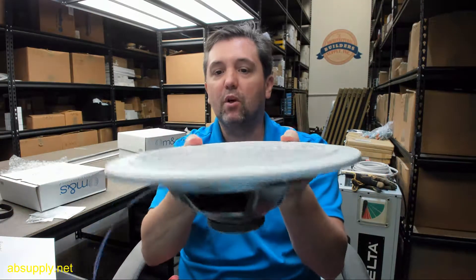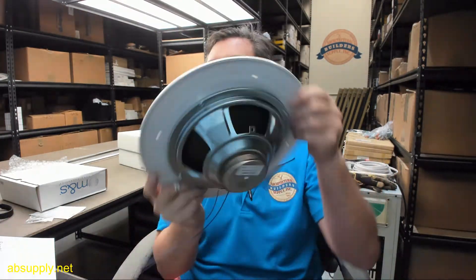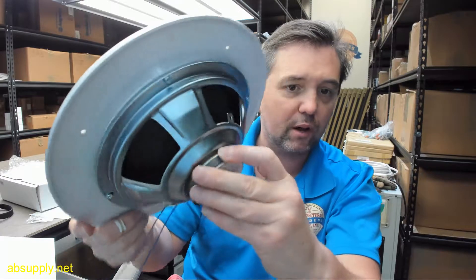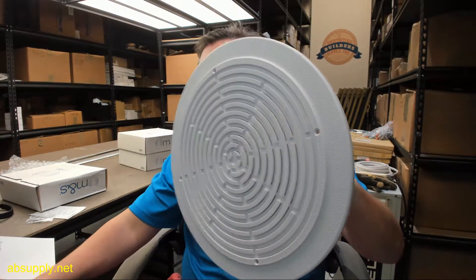Finally, there is a link below this video to the manufacturer's page where you can pull up not only all of the linear products that we sell, but also a link to the manufacturer's website as well as a link to the full product catalog. If you have any questions on the linear NR8P in-ceiling speaker or any other linear product, please feel free to reach out to us, and thank you.